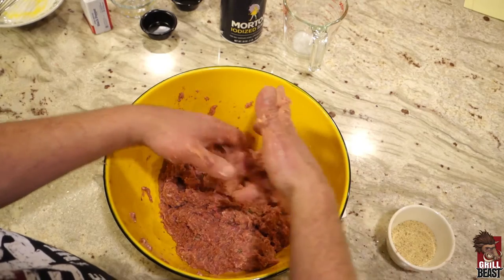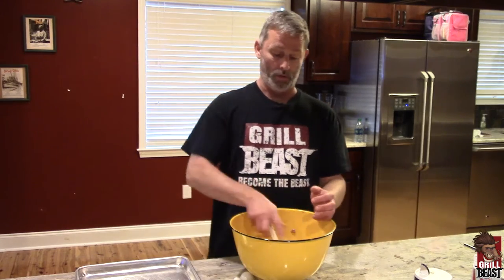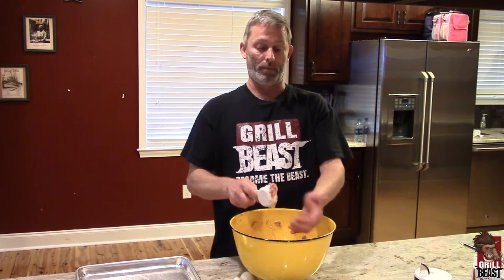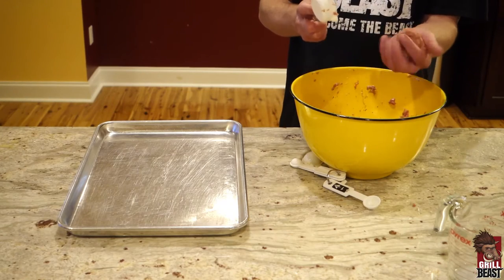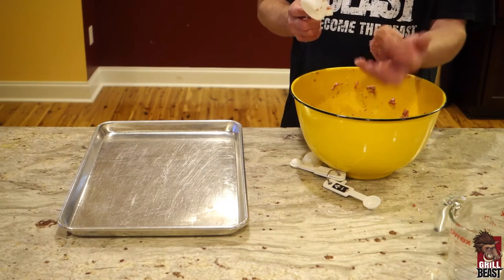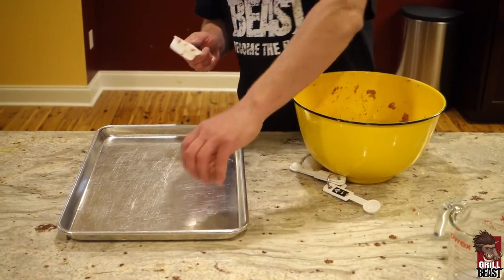Let me get some of this stuff cleaned off my hands and then I'll show you how we make up the meatballs. So once you get everything mixed in really good, the beastly balls are a quarter cup. I just do a scoop — just about a quarter cup. Take it out. I don't try to make it a perfectly round ball — to me, it's a waste of time. When you just shake it around a little bit, it's a nice ball.